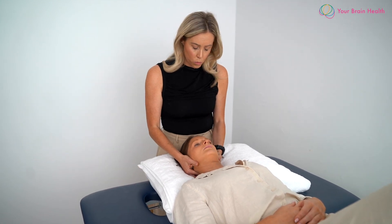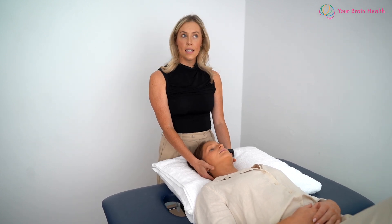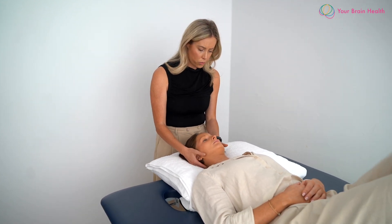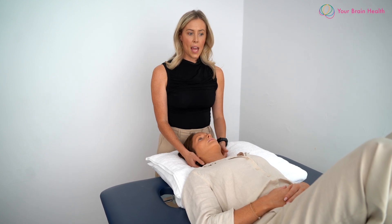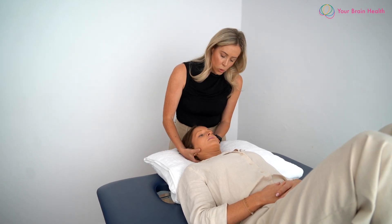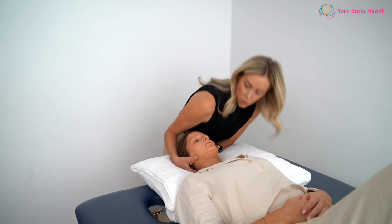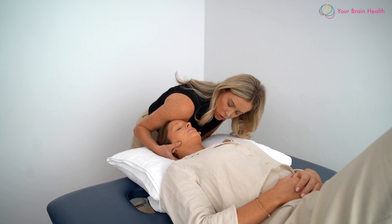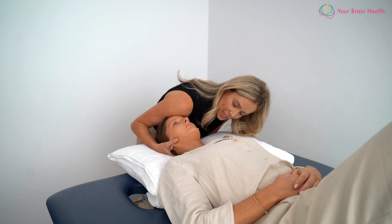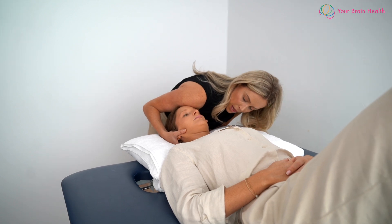Finally, we will be looking at the tectorial membrane. For this test we're going to have the individual move up the bed a little bit more. The position involves a combination of distraction of the neck and upper cervical flexion. We want to feel the spinous process of C2 with our index finger, then rest our shoulder and use it to lever this movement — coming into distraction and upper cervical flexion. What we're looking for here is a cranial translation of the C2 spinous process, so an upward movement, and that's what I can feel here.